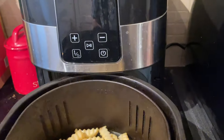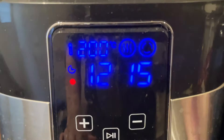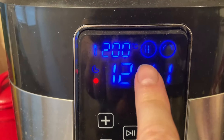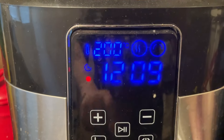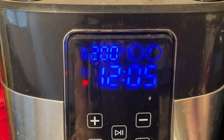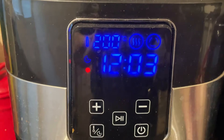Here we go, let's put the chips in. We've got it at 12 minutes 16 — it did preheat off camera. About halfway through we'll give them a little shake, and then we'll be ready to rock and wobble.